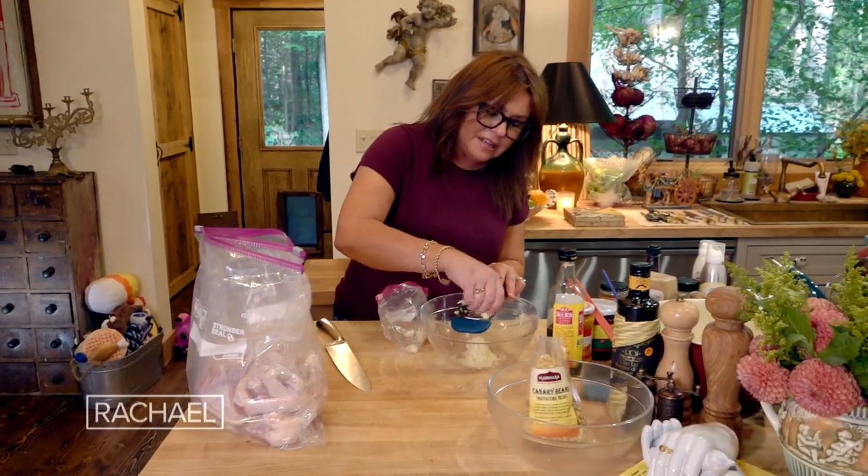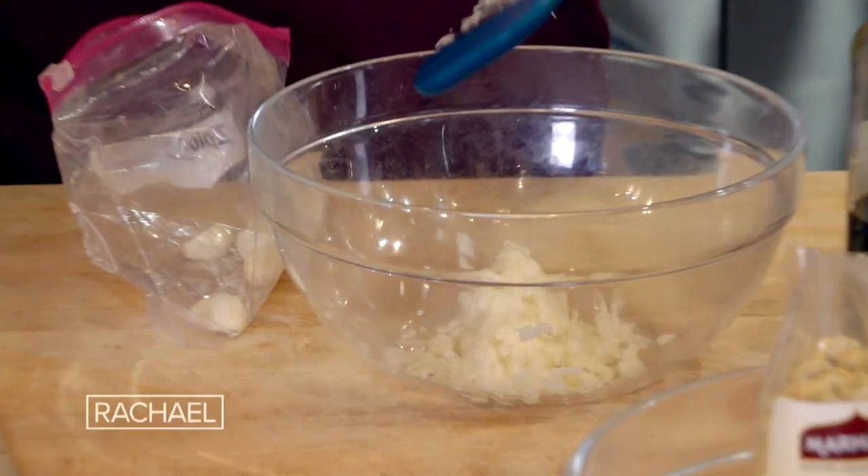I'm in about eight cloves now. I think we're good on the garlic. Then we're gonna add about a quarter cup of soy sauce.